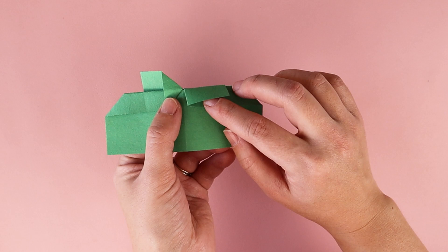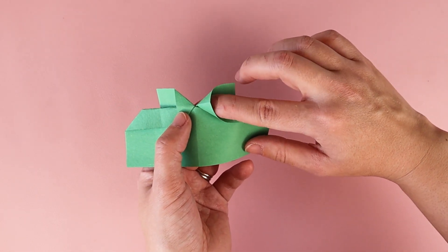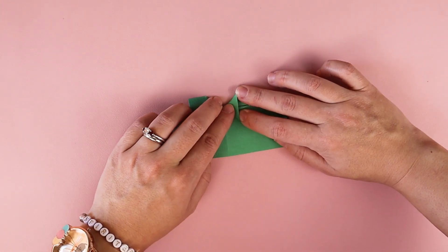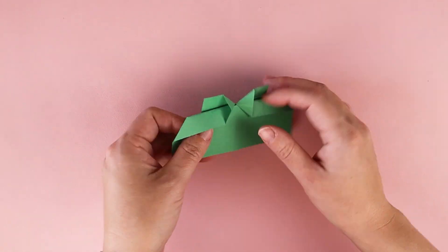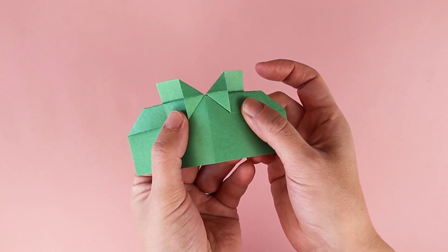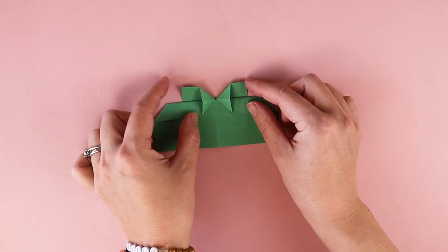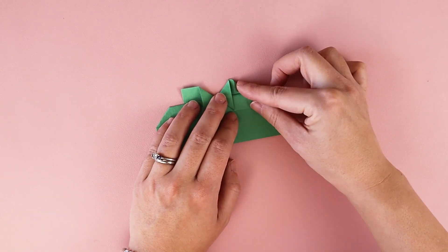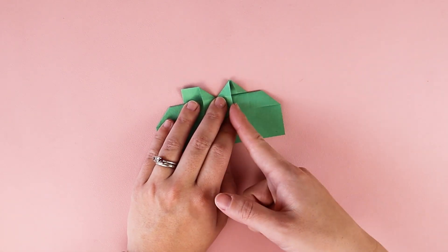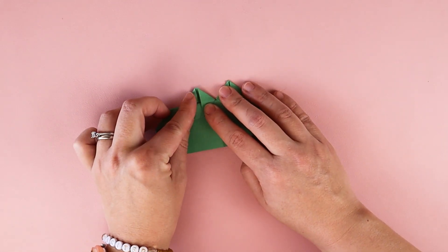I want to do the same thing on this side — kind of open it up, which creates a pocket where I can put my finger in, and fold it down flat. So now I have these two triangles. Next, I want to take these corners and fold them in so they line up with my previous triangle shape, and I'm going to do the same thing on the other side too.